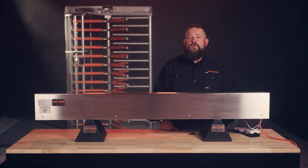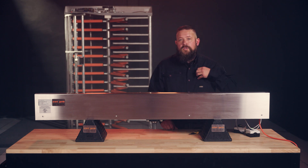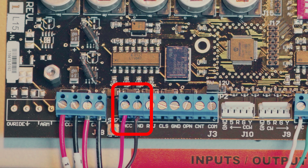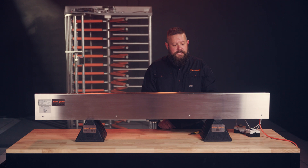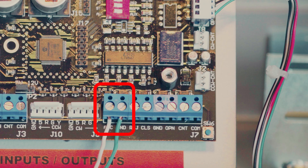For terminating your access control wires, one set of wires will land on terminal strip J3 on the points labeled ACC and ground. The second pair of wires will land on terminal strip J7 on the terminals ACC and ground.